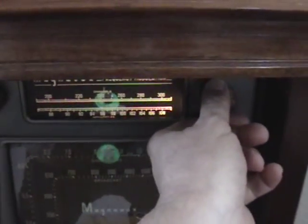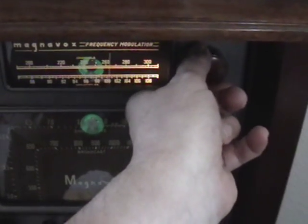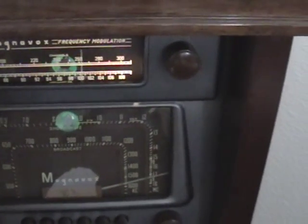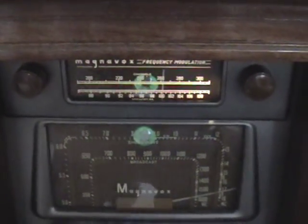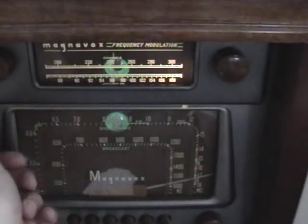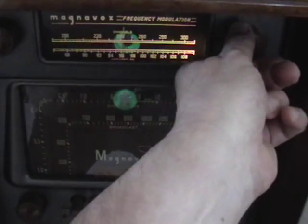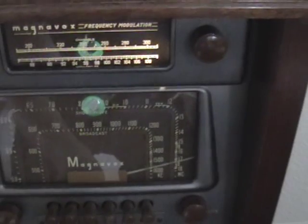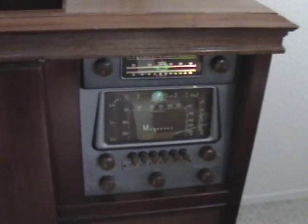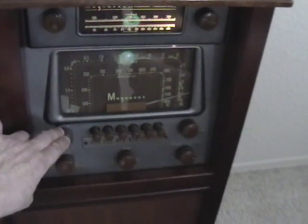The FM band demonstrates clear reception, picking up local Sacramento-area stations including Mix 96, with clean audio quality from commercials and announcements — confirming the FM tuner restoration is performing well.